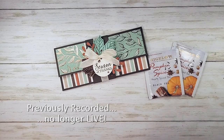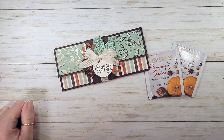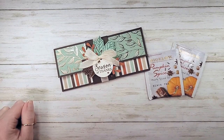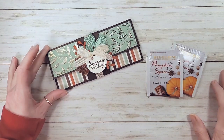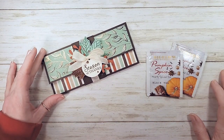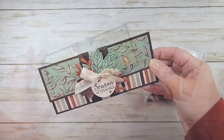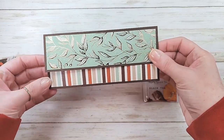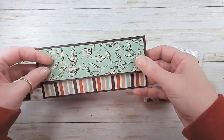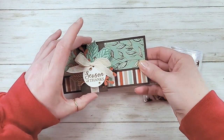Hey guys, it's Marissa. I'm actually finishing a project today. If you play mystery card with us every other Thursday on the Craft Social, this will look very familiar to you. We did these little cash check holders for mystery card last Thursday, so I started this one and got to this point - just to help you with the measurements, how to fold it up, and where to put your designer series paper. I finished it up with a fun little belly band.